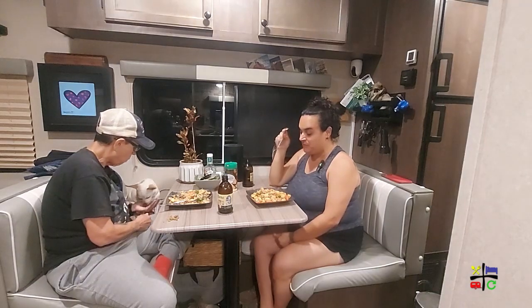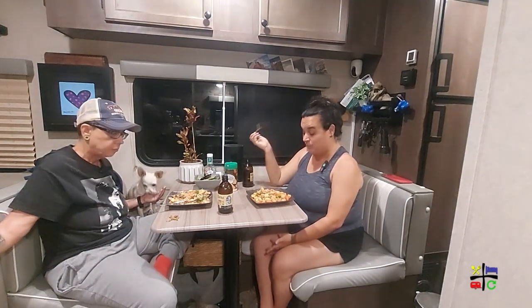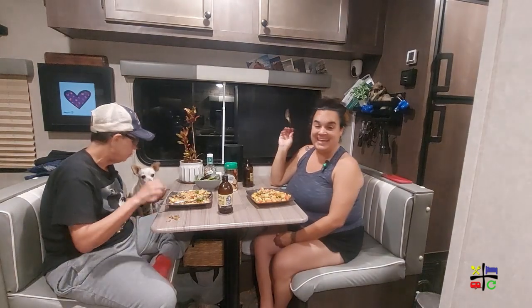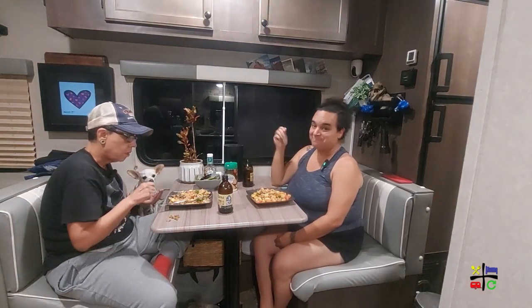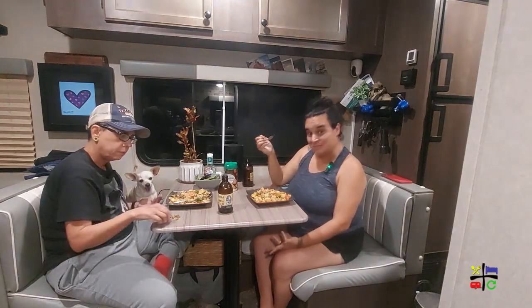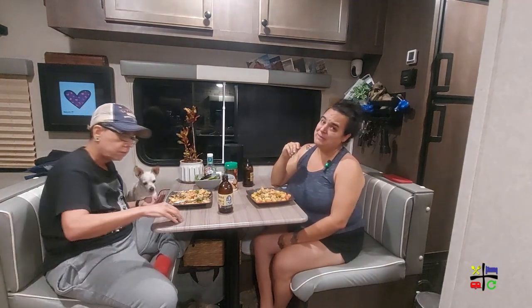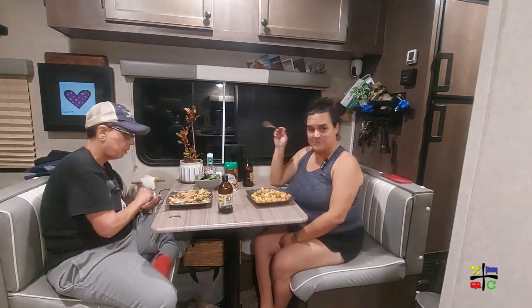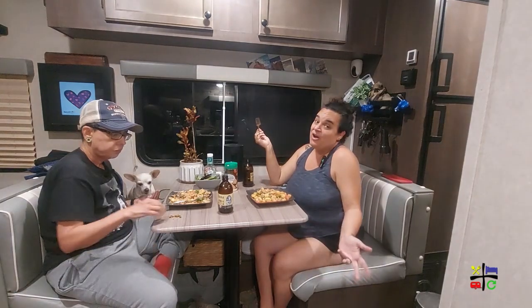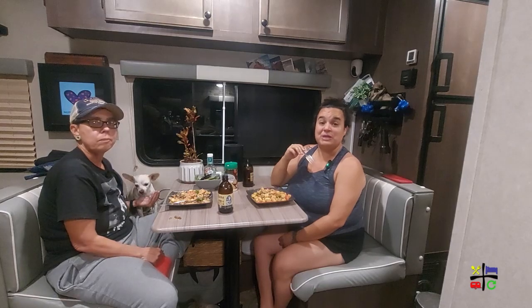I hope you guys enjoyed watching me make this and it inspires you to make your own version as well. If you liked it, please give me a big thumbs up. Let me know down below what traditional items or substitutions you would use, like I asked earlier. If you're not a subscriber, hit that subscribe button — we're dropping cooking vlogs here and there and sharing our travel life from Florida to Washington. We look forward to inspiring you for your next vacation or RV destination. Bye guys!